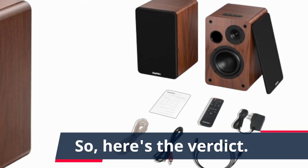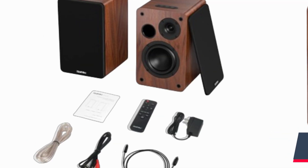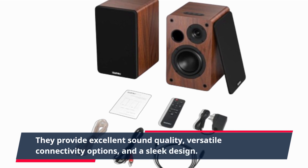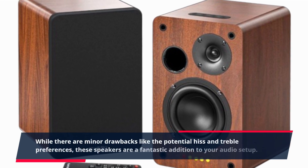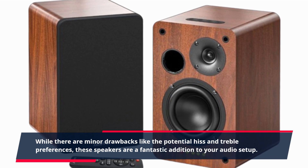Also, the treble might not satisfy audiophiles seeking extremely high highs. So, here's the verdict: the Scion Bluetooth Bookshelf Speakers offer incredible value for money. They provide excellent sound quality, versatile connectivity options, and a sleek design. While there are minor drawbacks like the potential hiss and treble preferences, these speakers are a fantastic addition to your audio setup.